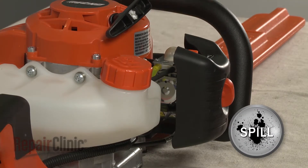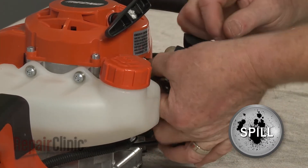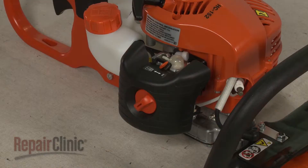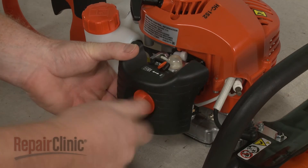Note the orientation of the primer return and intake hoses, then disconnect them from the carburetor. Unthread the knob to detach the air filter housing.